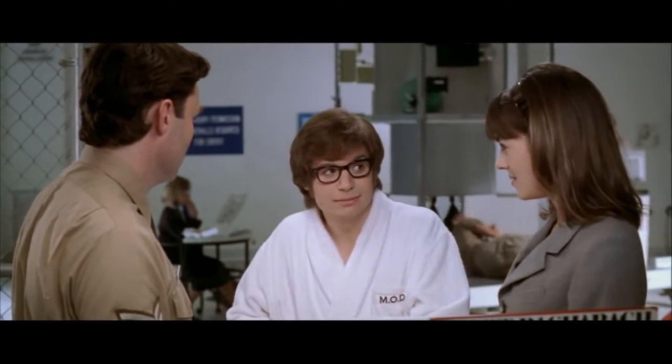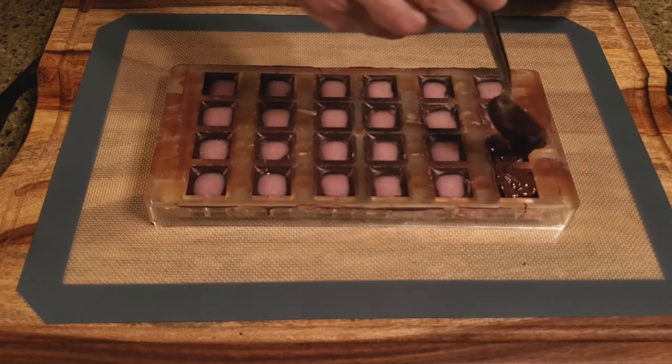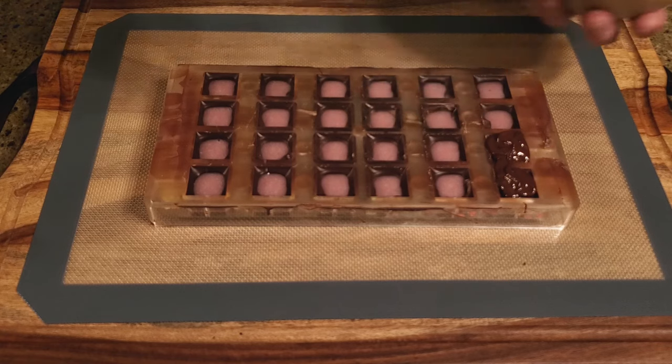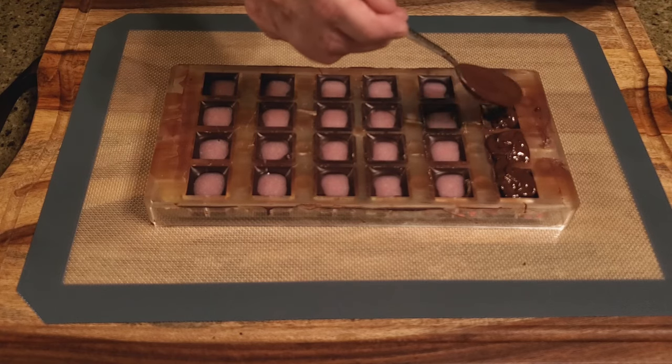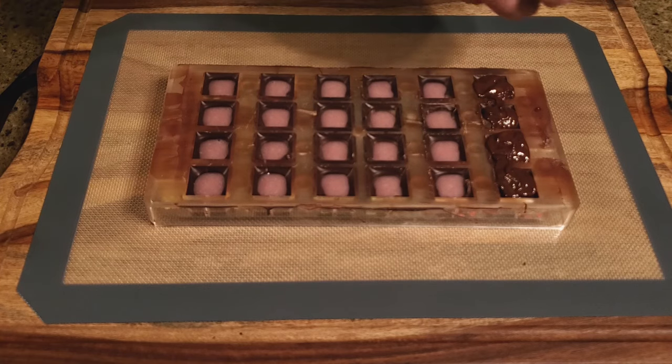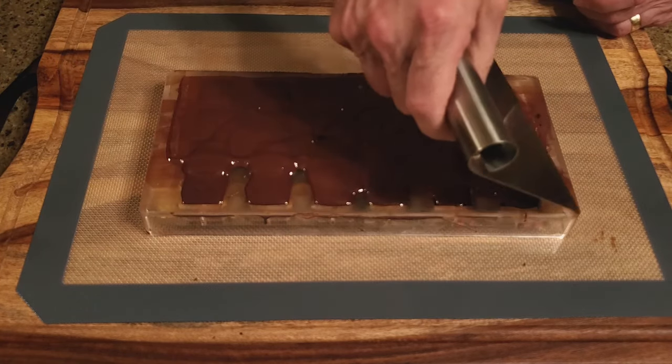As for me... danger's my middle name. Re-melt the chocolate you drained from the mold and cover the filling, going all the way to the top of each mold cavity. Tidy up your mold.